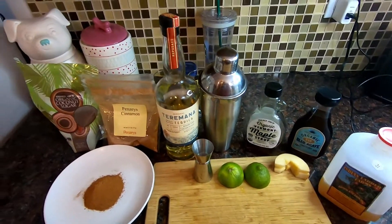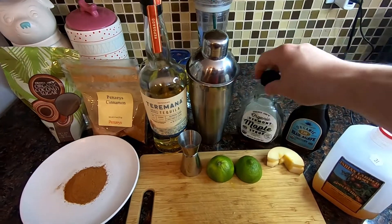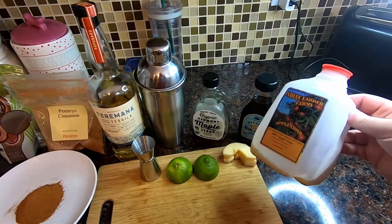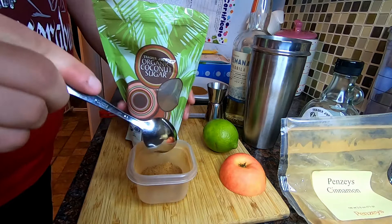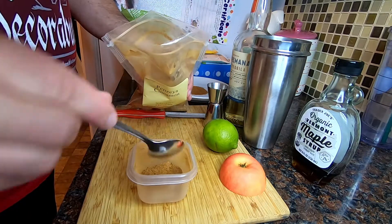For the proportions, it's three parts Terramana to about a teaspoon of maple syrup, two parts apple cider, and about a half part of lime. For the cinnamon sugar rim, use about one tablespoon of coconut sugar — or brown or white sugar — and about half a teaspoon of the nicest cinnamon you can find.